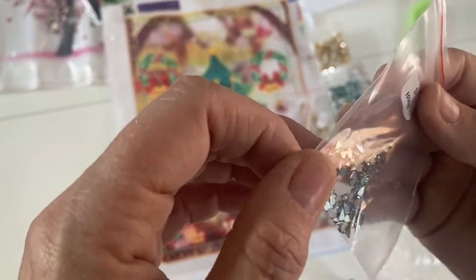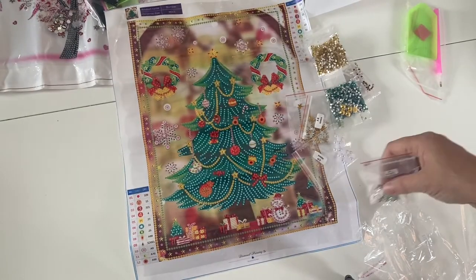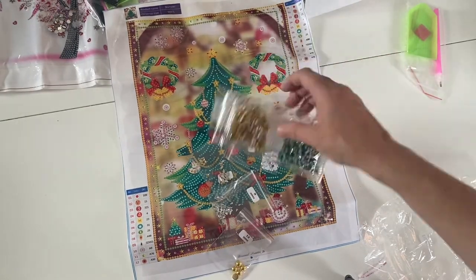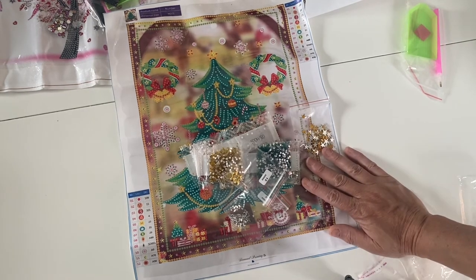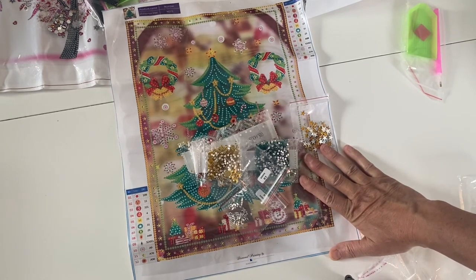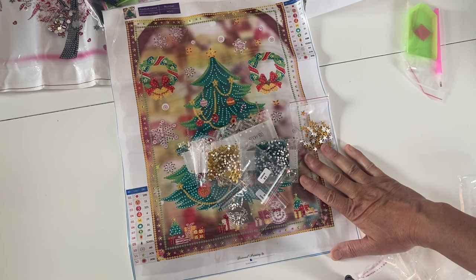So that is everything from my haul from New Craft Day. I'd just like to say thank you to them for sending me these — I feel very, very lucky. Don't forget the discount code NEWCRAFTDAY05 for five percent off, and you get two free diamond paintings if you order over fifty dollars worth of products. I hope you've enjoyed it — take care and I'll see you all in my next video. Bye for now!